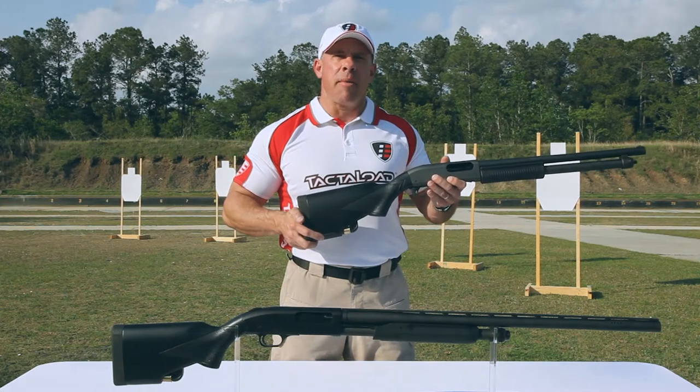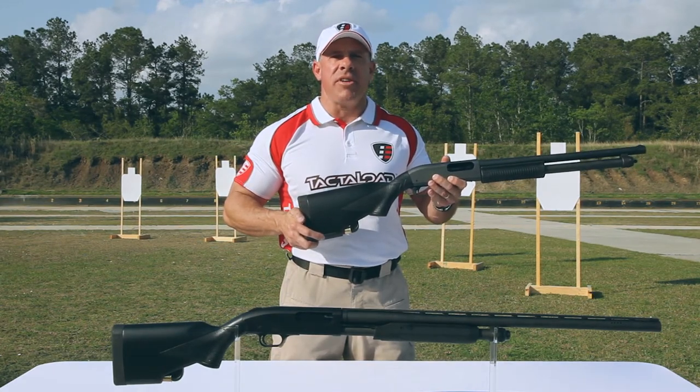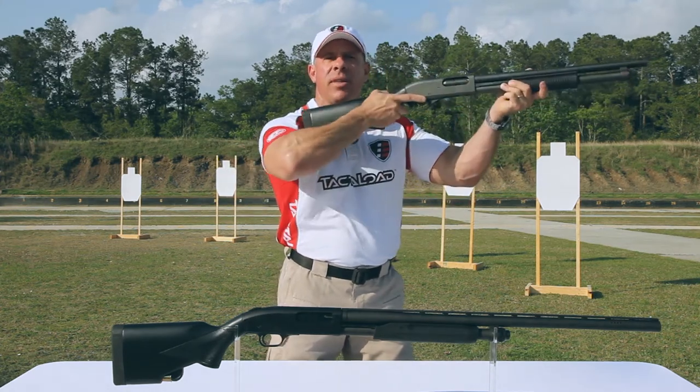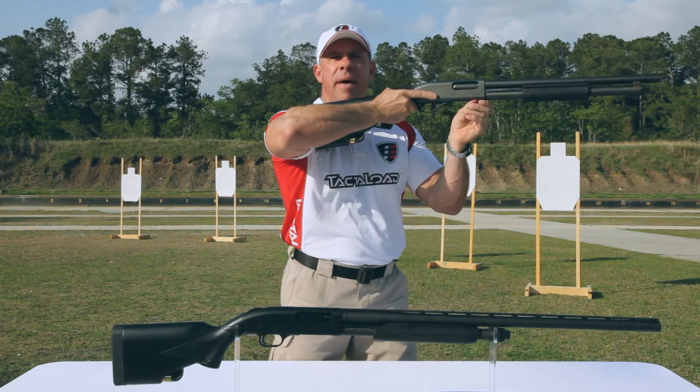Now once you're out of ammo, you have instant access to 5 additional rounds to reload. Simply pull the round out and place it in the chamber. To top your shotgun off, just pull the round out and place it in the magazine.